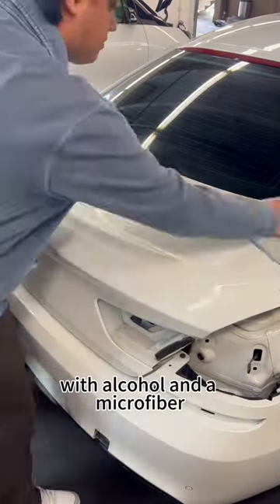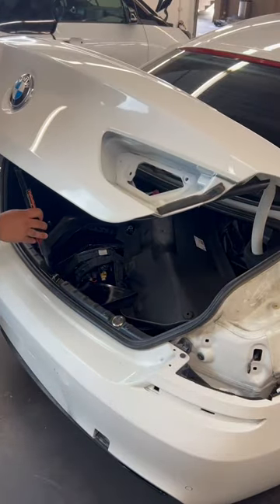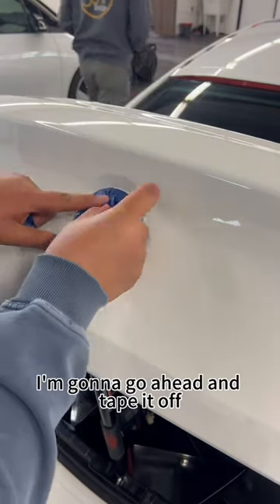First I'm going to prep the trunk with alcohol and a microfiber. I also am going to be using a trunk tool to keep the trunk propped up. Since I can't remove this rear trunk badge, I'm going to go ahead and tape it off.